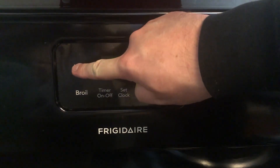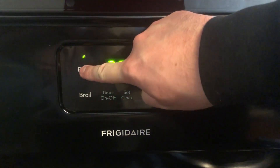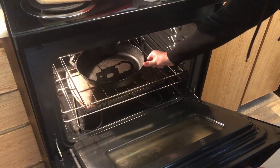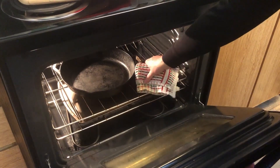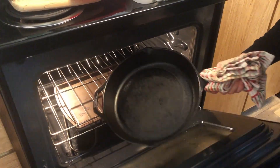After washing your pan with soap, dry it thoroughly by heating it on your stove or in the oven. I put mine in the oven at 350 degrees for a few minutes until dry. You want to get all of the water out of the pan so you don't get rust.